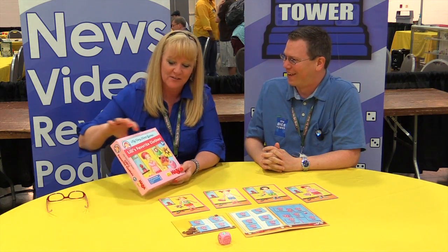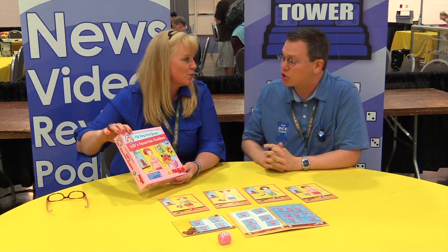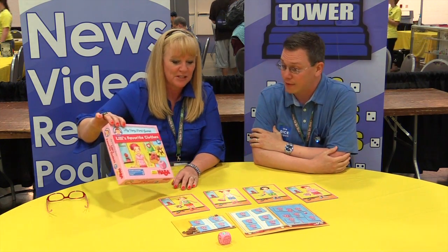This is one of our series, the My Very First Game series. It's for children two and over — two plus. So big, chunky pieces.